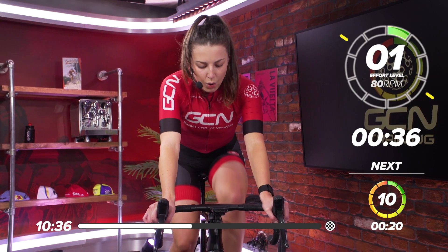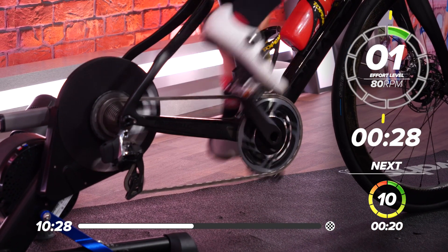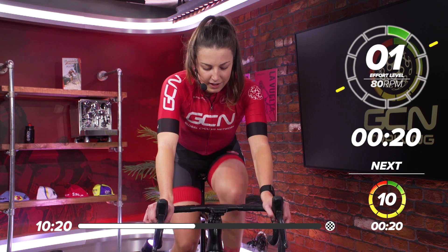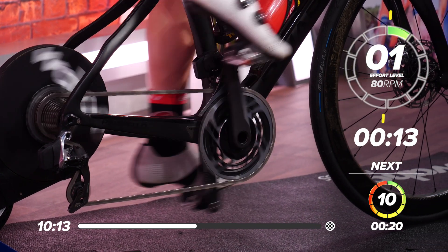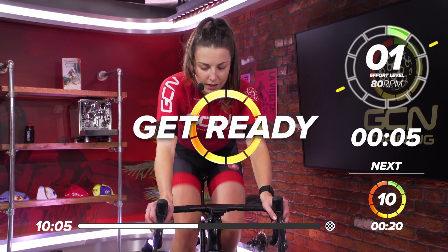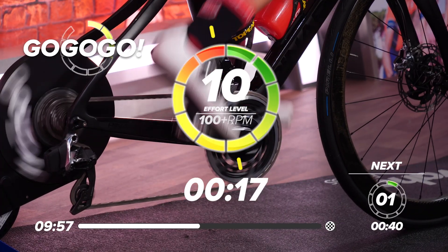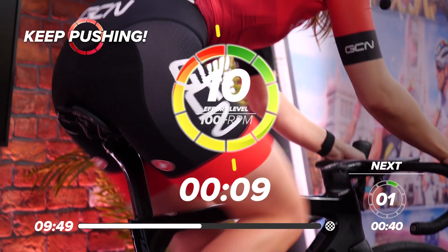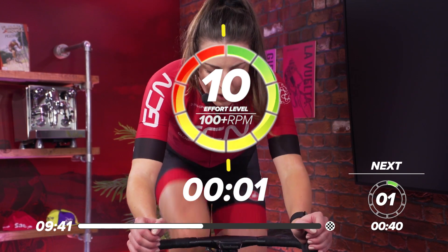Great work, everyone. One more set to go before we're halfway through. 30 seconds recovery — should be getting a sweat on now, heart rate should be nice and high. In 20 seconds, start thinking about that gear. In five, four, three, two, one — go. Get on top of that gear, all that power out. 10 seconds in, halfway — great work, everyone. Five, three, two, one — and recover.